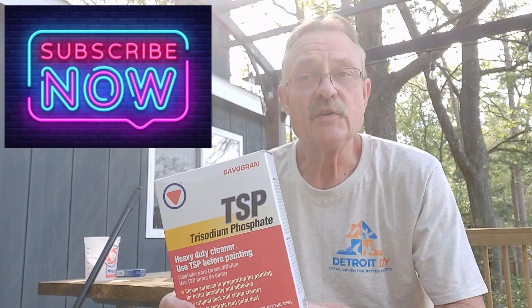TSP proclaims to be the original deck and siding cleaner, and today we're going to put that to the test. I'm here in northern Michigan and we had a gypsy moth invasion this spring. The caterpillars, before they turned to moths, gobbled up the oak trees just above me and littered my deck with feces. It's stained, it's nasty, and I'm hopeful this will clean it. Hi everybody, I'm Jim Deardorf and this is Detroit DIY.